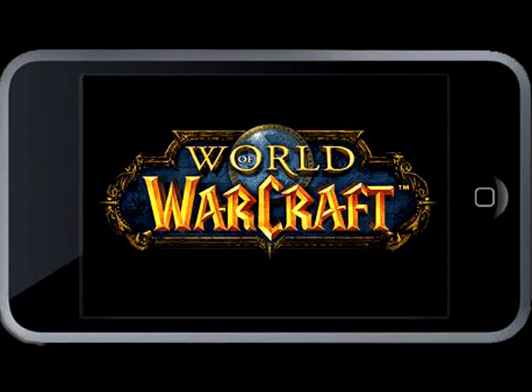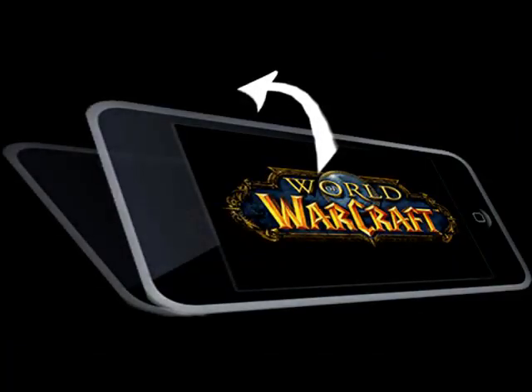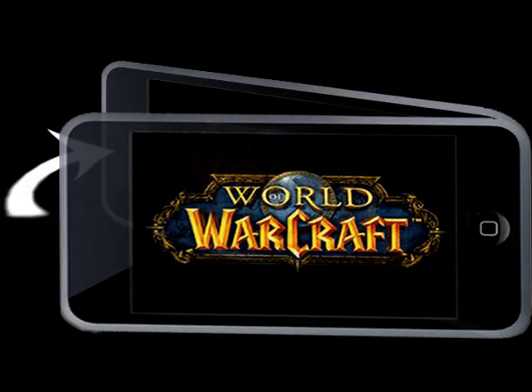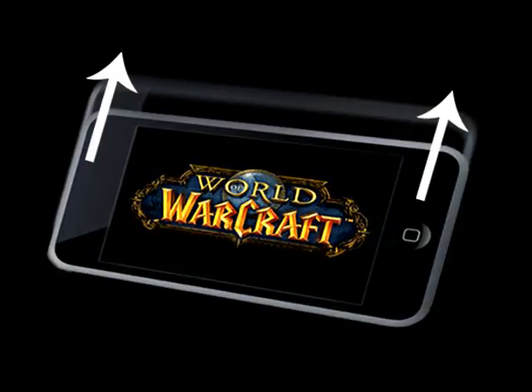Okay, this is Yoke. I'm going to explain some controls for you now. To walk with your character, you simply tilt your iPod forward and you should be moving. To turn, you just simply turn your iPod in the direction you want the character to be moving. Make a swift lift with your iPod and your character should be jumping.